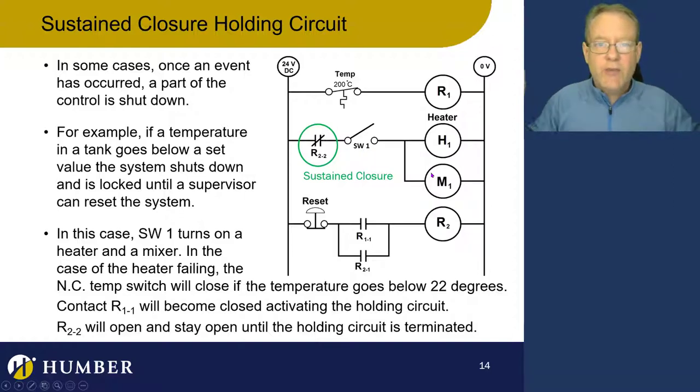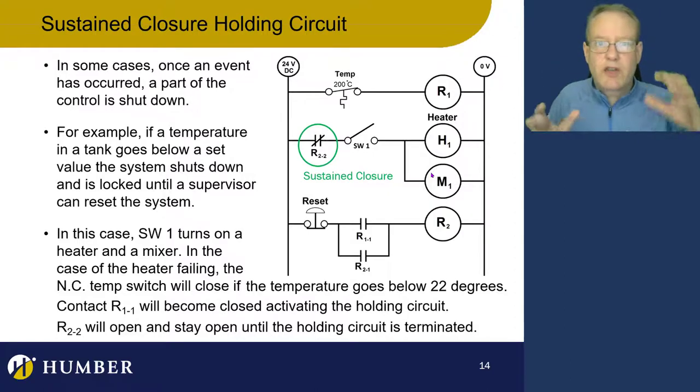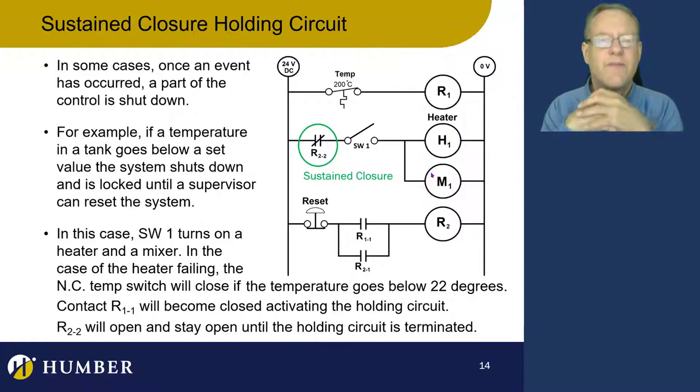No matter what happens, closing this switch will not bring the heater and motor back on. A supervisor or trained inspector comes along, fixes it, inspects it, and says it's good to go. If the temperature is back above 200 degrees Celsius, it's okay. If you followed through the logic and saw something not quite right here — that's good. If you thought it all worked perfectly, you're not thinking deep enough. My challenge to you: how do you make the temperature go up in the first place?